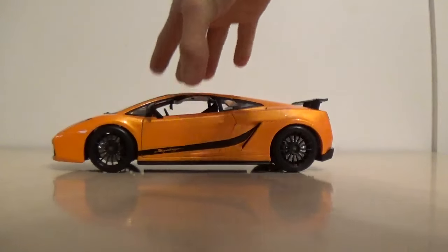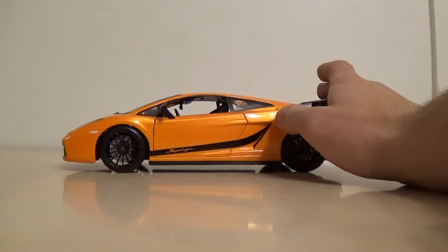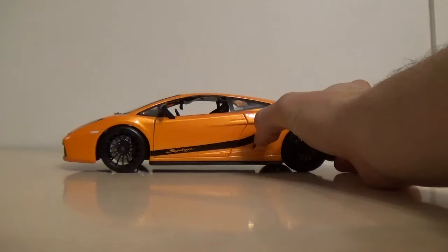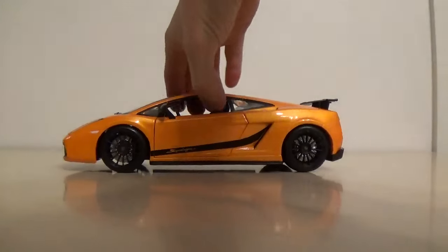I was never going to get one of these. I did find it at Costco, as I'm finding all of these Maisto's. They've had cases out since August, which is super early - they usually get them around December. They're just super cheap 1/18 model cars, so I've been getting a whole bunch of them.